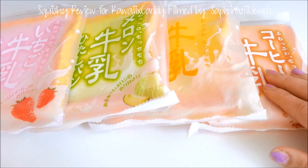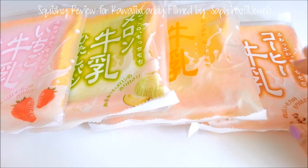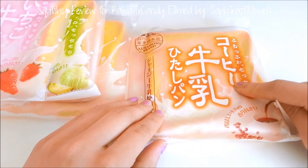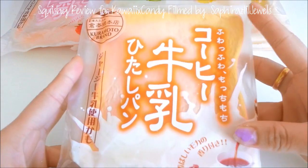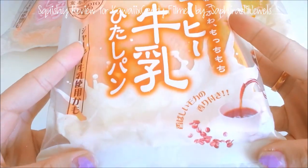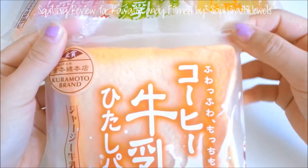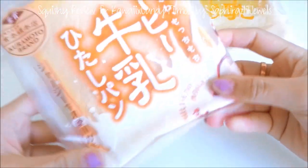I'm going to take out the packaging for one of them just to show you guys in detail how these look. I'm going to use the coffee one for this. Before I cut out the packaging, I want you guys to see how well this is packaged — the reason I have to cut it is because it is sealed very nicely. It reminds me of a real bakery pastry.